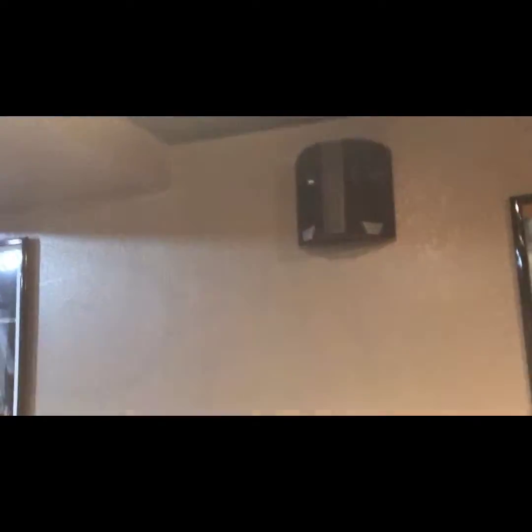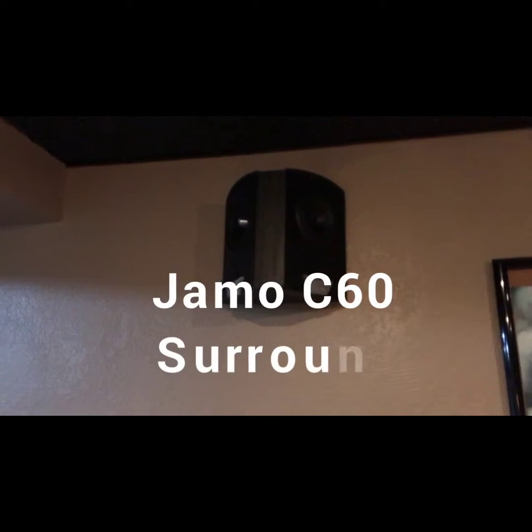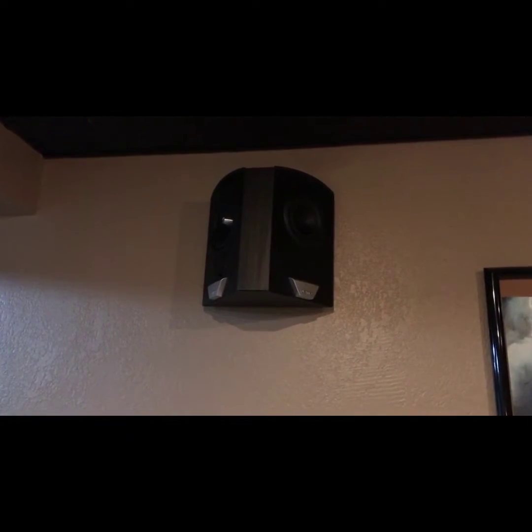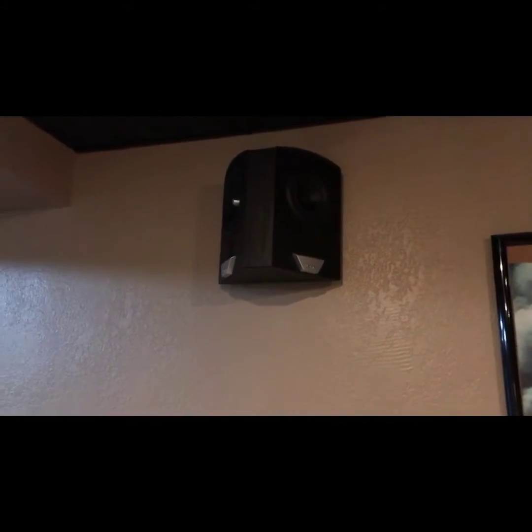Here is my right surround sound on the side. It's a Jamo C60. Hopefully I'll upgrade to Emotiva E2s — that's what I'm looking for.